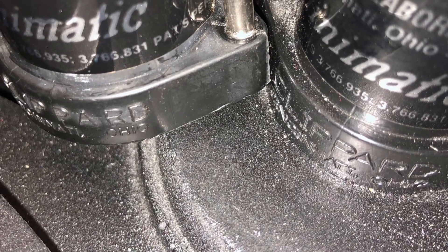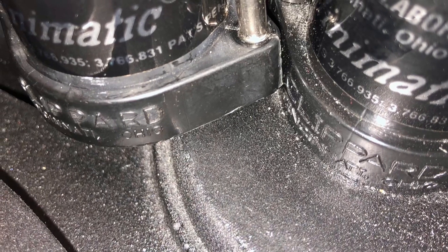Here we have the vintage valve on the left and the modern valve on the right. For comparison, here is the R701 on the Spengler Hero as it was photographed in 1984.